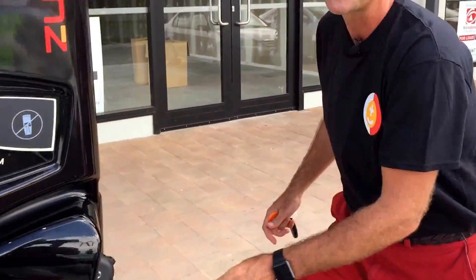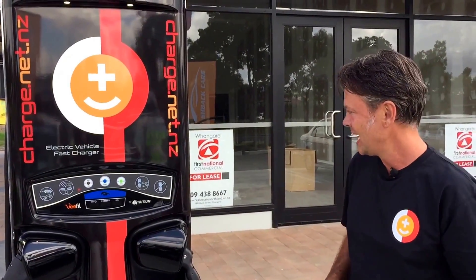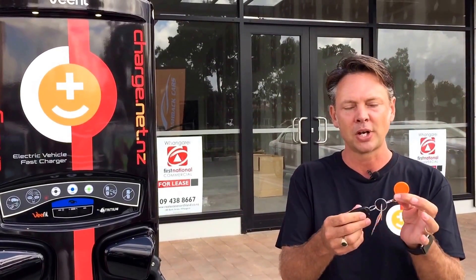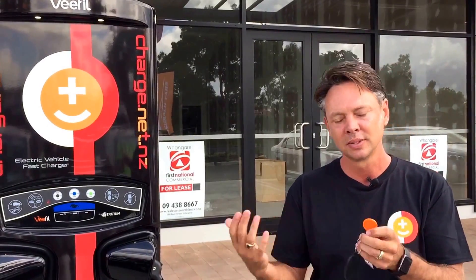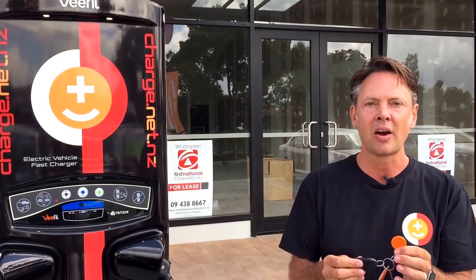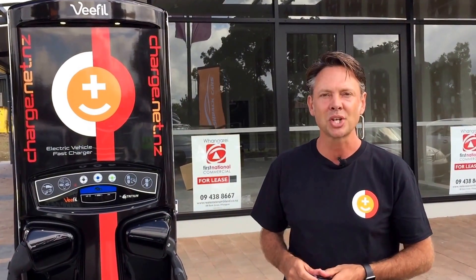It's just like using a petrol pump, but there's no petrol — and it's like 30 cents a litre when you compare petrol versus using an electric car. That'll automatically charge to the credit card you've registered on the charge.net site and you're set to go. Keep the RFID on your key. It pays to get five of them so your wife or anyone sharing the car has an RFID, and you're all set to go fully charged.